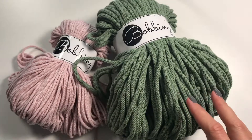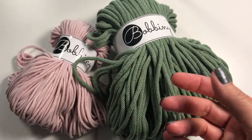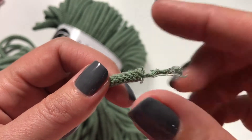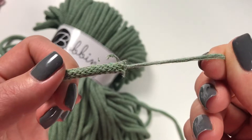Because it is woven, it does not fray like traditional macrame cord. We sell it in 3 millimeter and 5 millimeter versions, which is woven around a core of cotton, so this thicker version is 100% cotton.